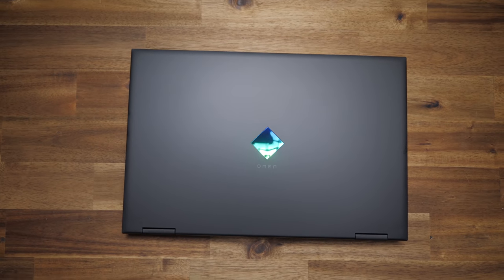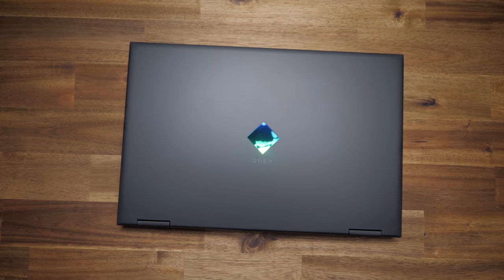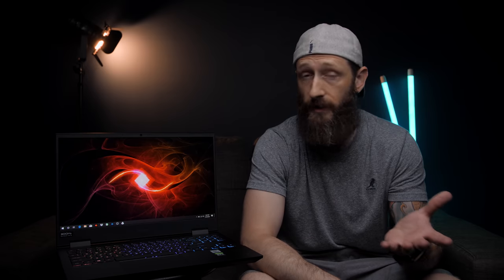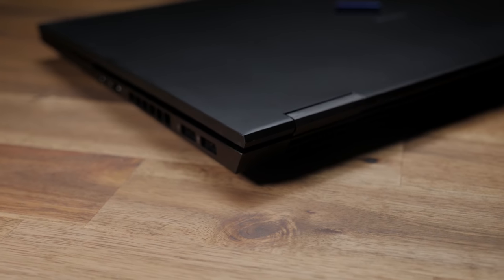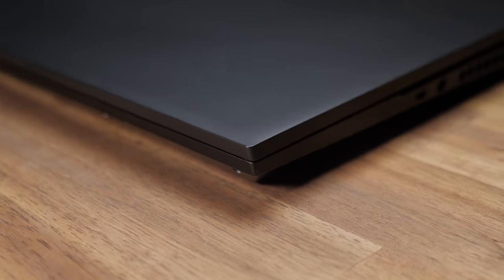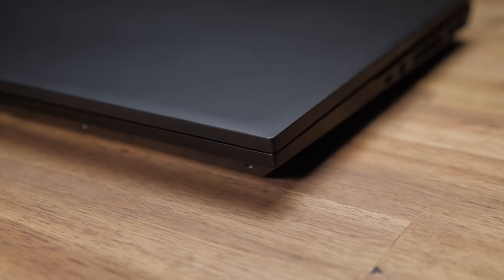Omen definitely toned down the hardcore gamer aesthetic, giving it a new subdued, minimalistic look with this new holographic badge on the lid. I'm really liking this new look. It's 0.9 of an inch deep and weighs just under five and a half pounds, so this will be really good for students lugging around those already heavy boulders on their backs, but also for light travel.